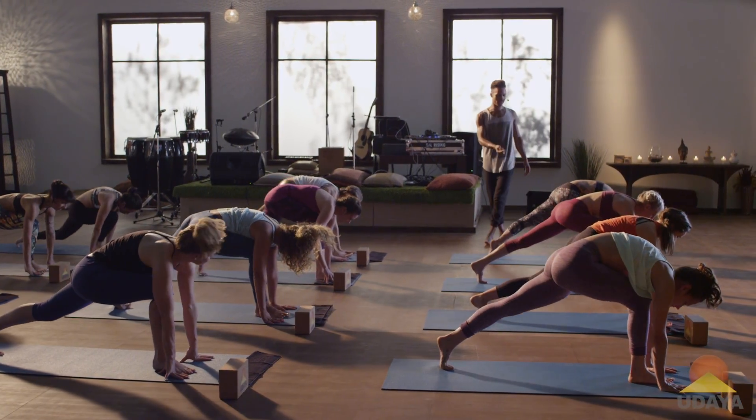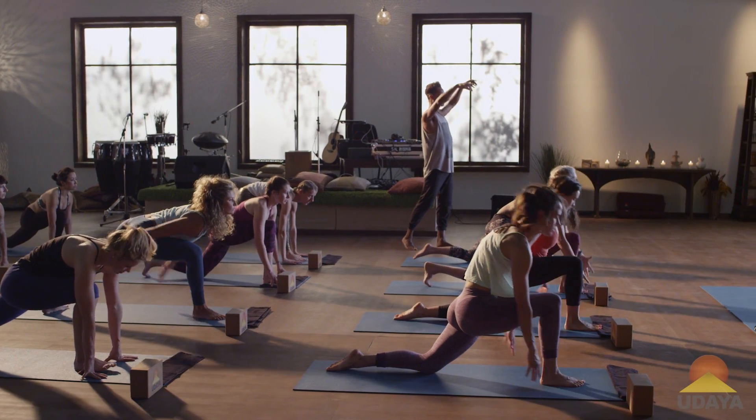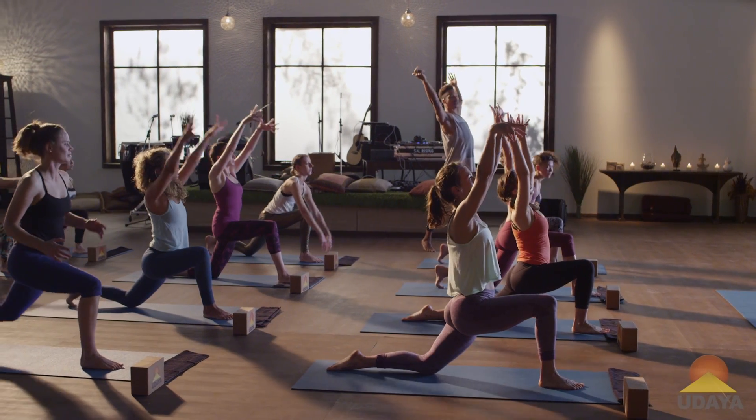Slowly drop back your left knee, and then rise up into Crescent — raising your hands to the sky, opening up your heart.